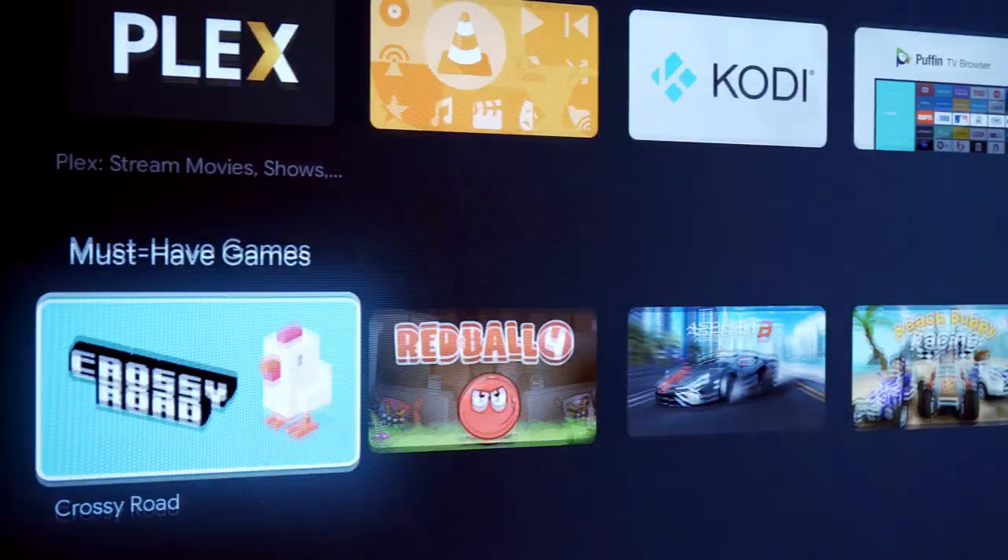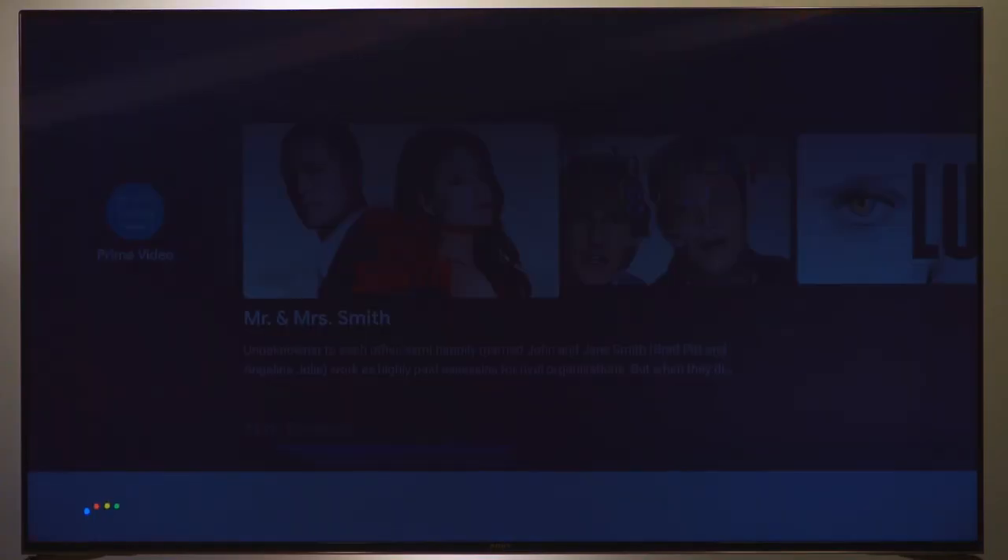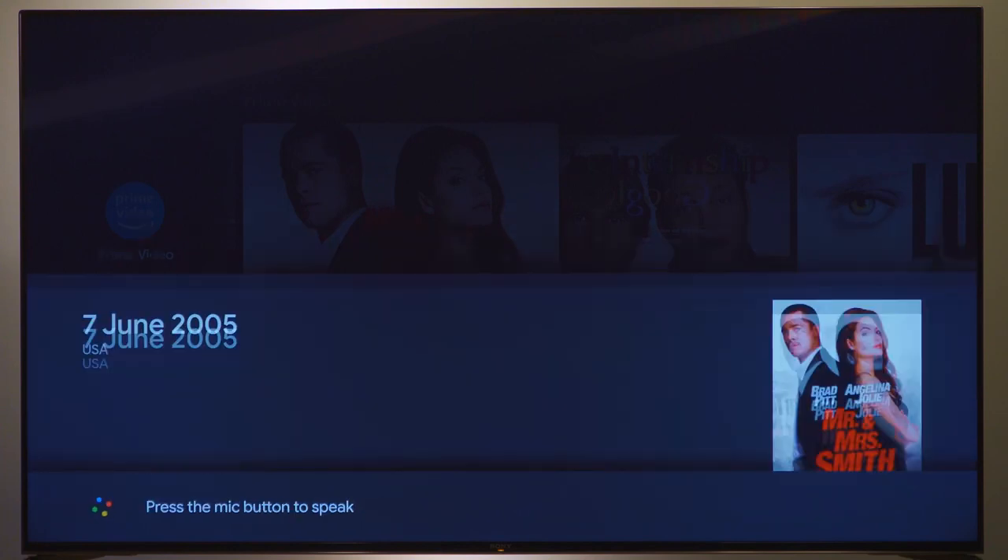Take your pick of apps and content from the unmatched Android TV selection, and use the power of Google for voice search and even as your personal assistant.